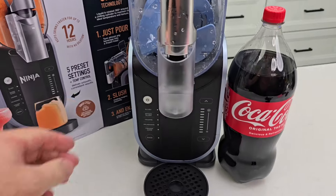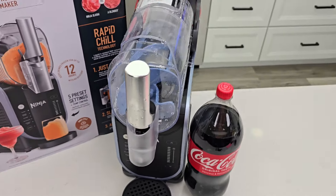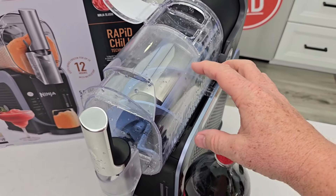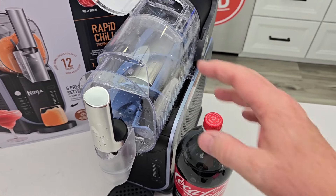So this is super simple to operate. We're going to turn it on, select slushie, and put our Coca-Cola in here. We cannot put any ice or anything in here. That's going to turn the auger. That cylinder in there is going to refrigerate — it's going to be really cold from the machine, and that's what's going to make the slushie.